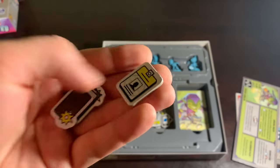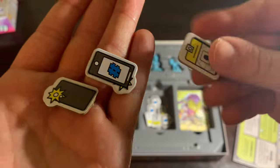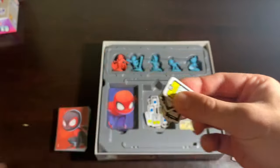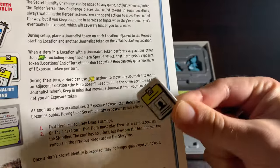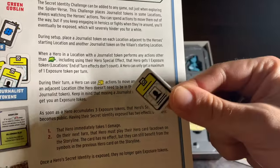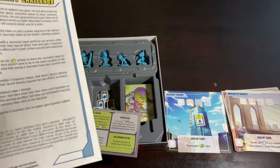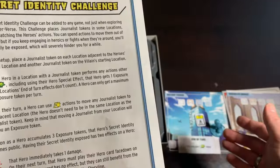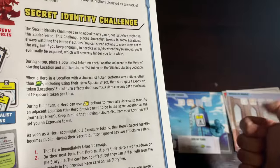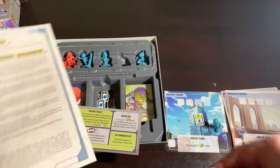Now these little doohickeys: the Secret Identity Challenge. It comes with little cell phone camera tokens and press passes. When setting up, you place a journalist token on each location adjacent to the hero starting location, and another on the villain's starting location — so three journalist tokens total, half the locations have one. When any hero is in a spot with a journalist, they can perform actions normally, but if they do anything other than move, the journalist sees it and they get an exposure token.